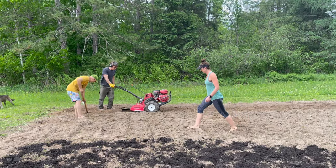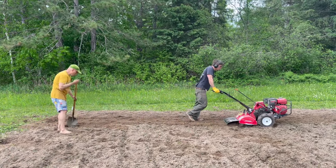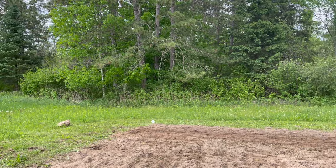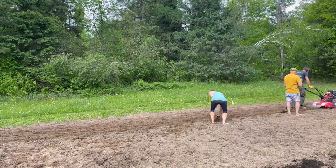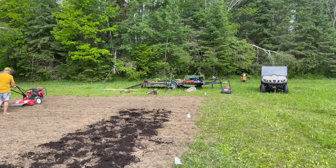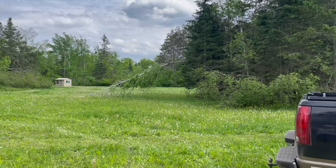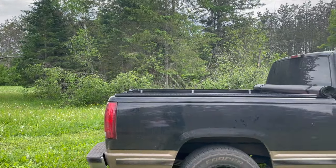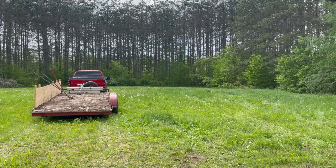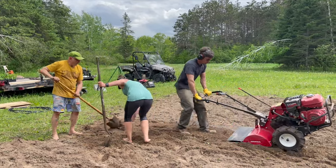We found a lot of rocks in the garden. Our game plan was to have Ryan go ahead with the tiller while dad and I followed behind to pick out all the rocks. As far as tilling goes, I always use no-till methods once the garden is in, but for that initial groundbreaking I think it's an invaluable tool, especially with how rock-hard the soil was. We rented a rear tine tiller for $100 for the day. My parents even brought their RV so we had a place to eat and use the bathroom since we didn't have cabin access yet.